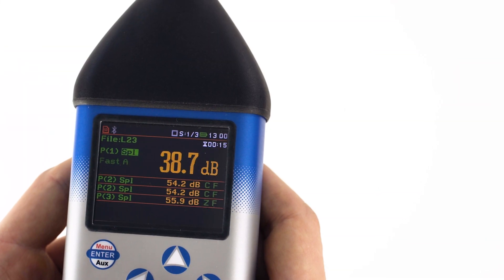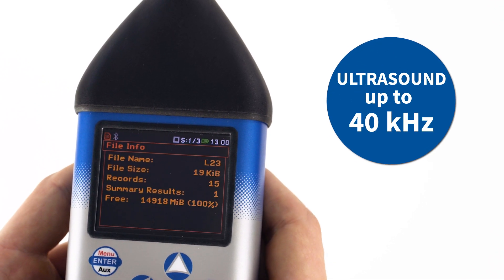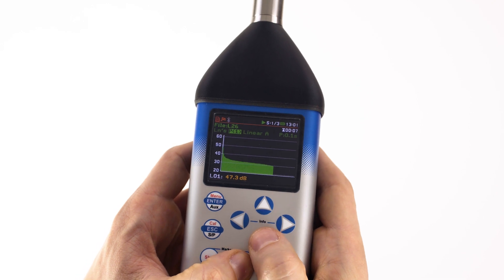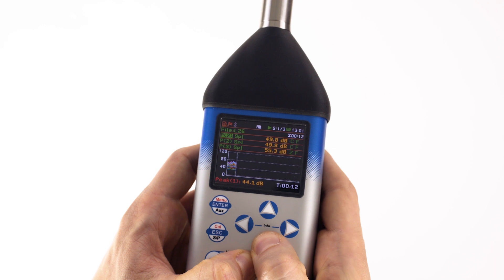With a special microphone, the meter provides a measurement range for ultrasounds up to 40 kilohertz. Measurement results can be viewed in different view modes, the set of which you can change and activate depending on the selected measurement function.